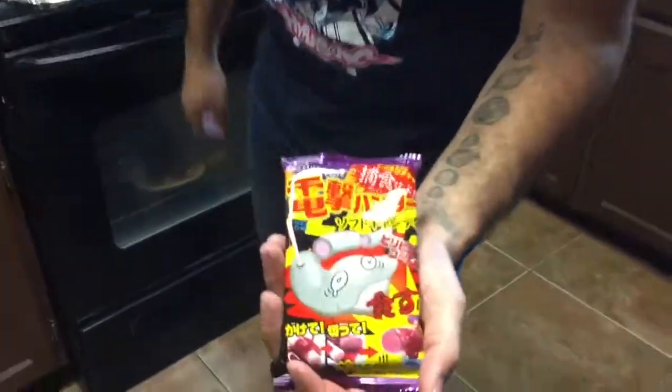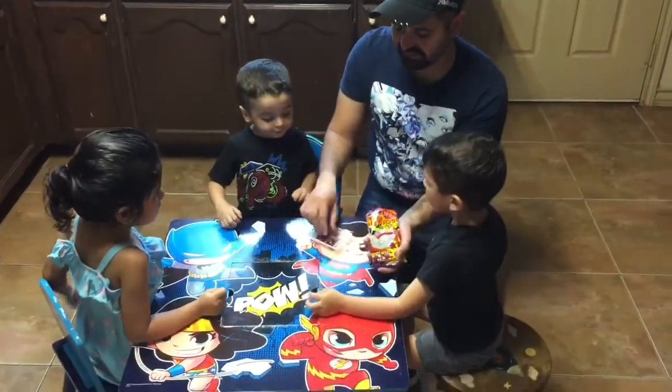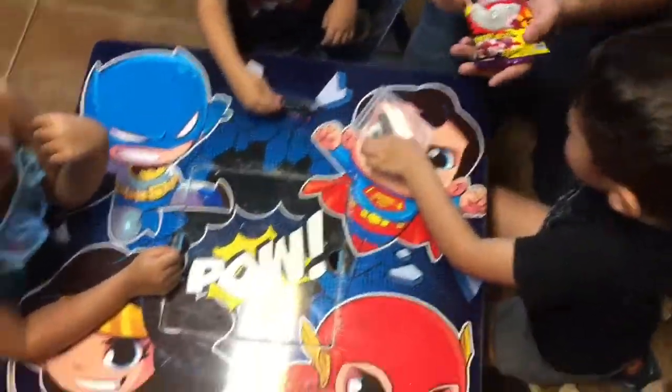But in the meantime, let's eat some candy shall we? All right guys, so we've gotten here some Japanese candy. So let's see how it looks. Okay, snap. We are going to cut it. It looks like clay.